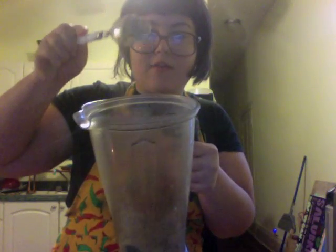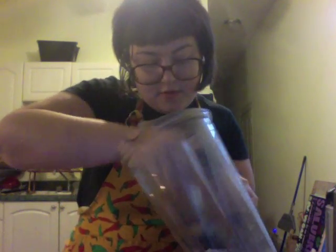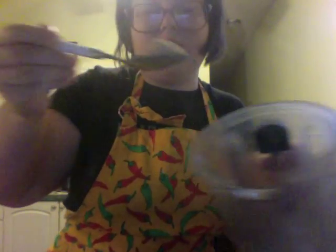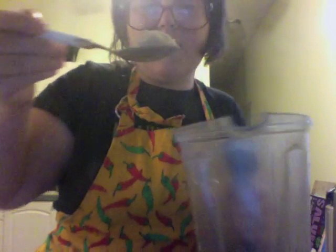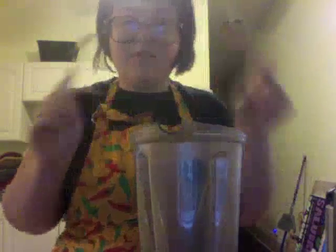I'm going to show you what the texture looks like — straight up like flour. It's a little crumbly. That's what you need.